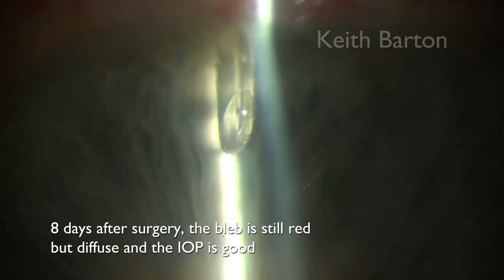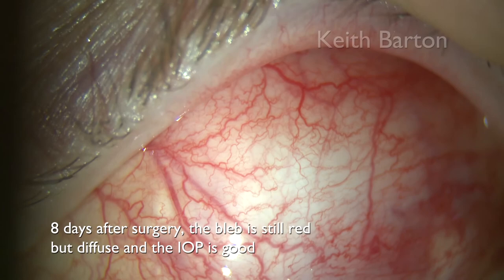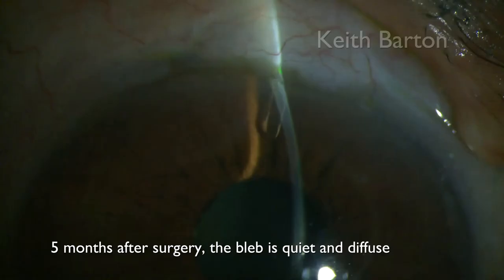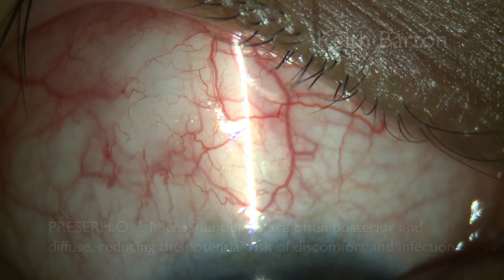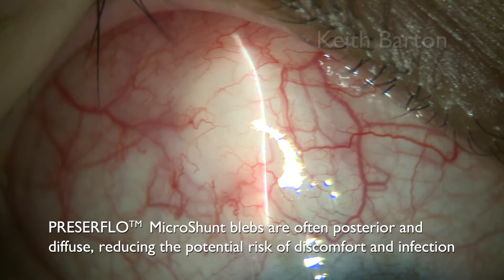Eight days after surgery, the bleb is still red but diffuse and the pressure is good. Five months after surgery, the bleb is quiet and diffuse. Presser Flow Microshunt blebs are often posterior and diffuse, reducing the potential risk of discomfort and infection.